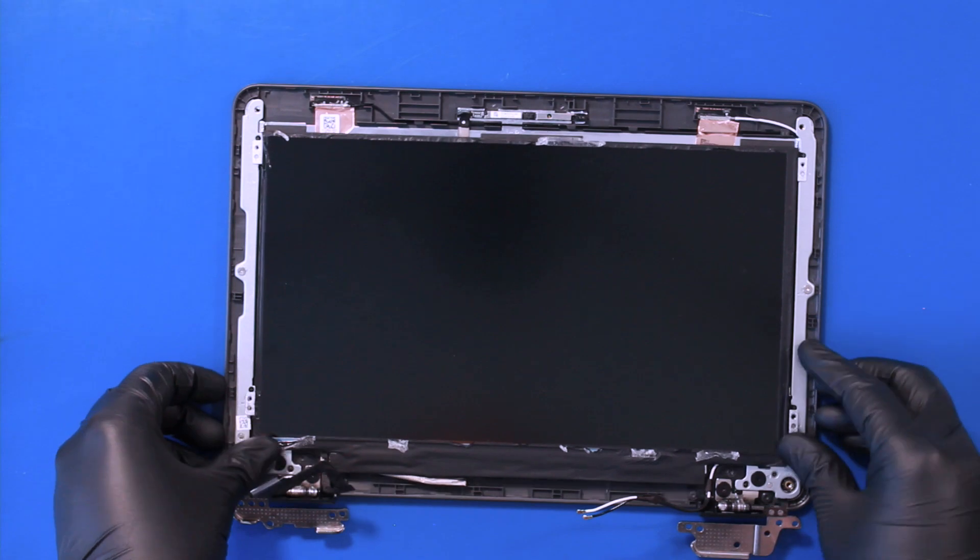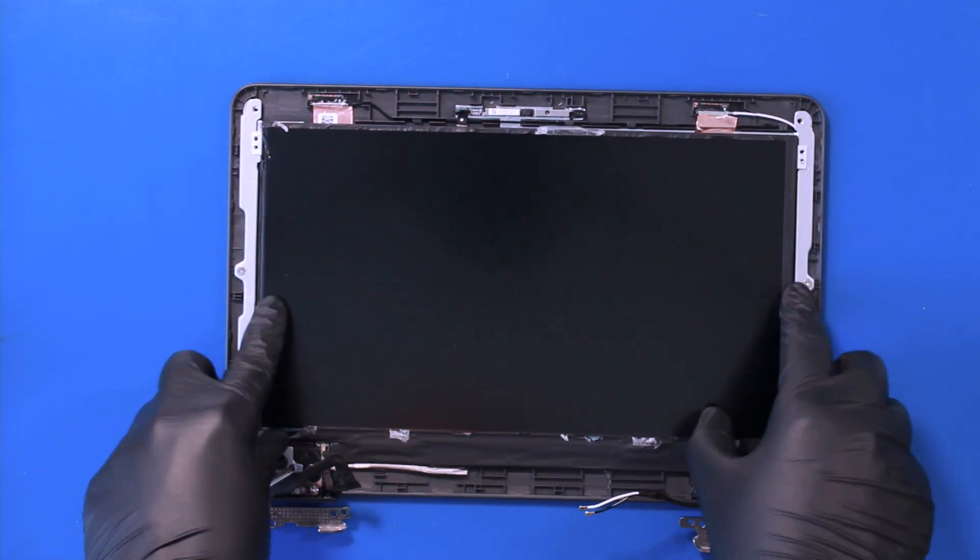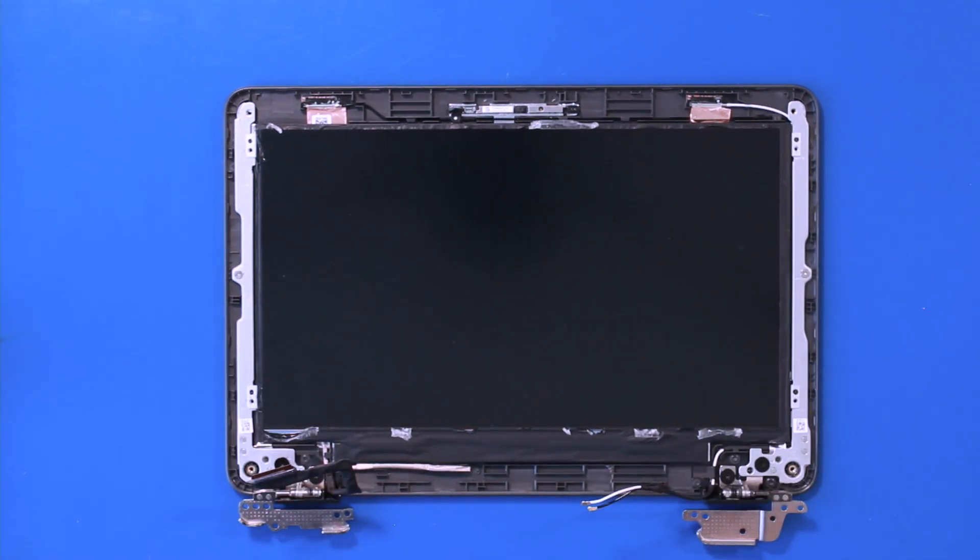Put the LCD screen back in place and replace the four 3mm screws.